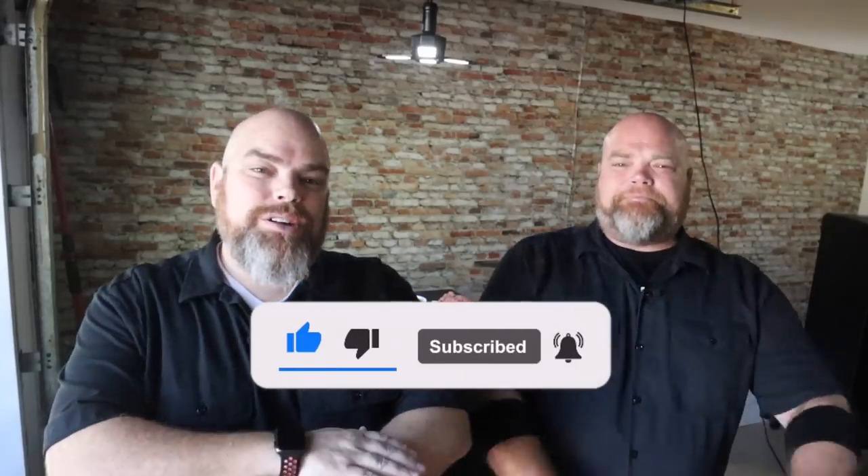Hey, welcome back. I'm Adam. I'm Brian. We are The Wall Twins. If this is your first time with us, welcome. Consider subscribing and hit the notification bell so you don't miss anything we do, no matter where we're doing it, no matter where we're throwing down some food, or just having some good old-fashioned shenanigans.